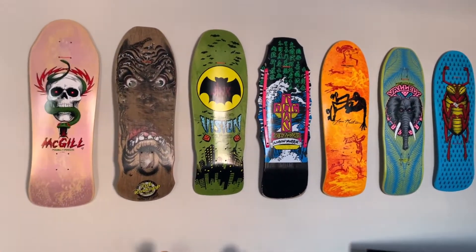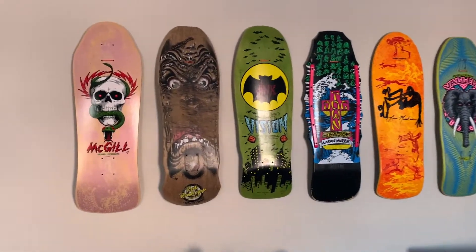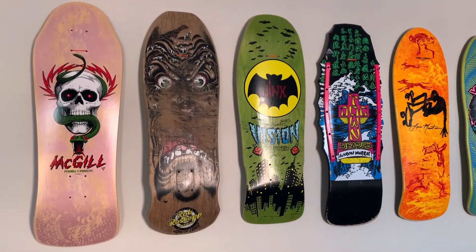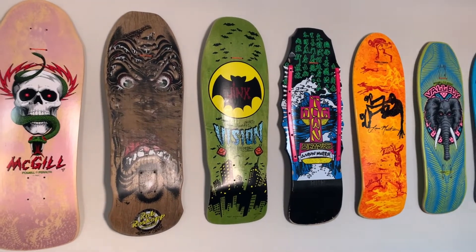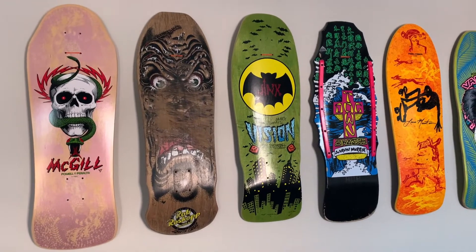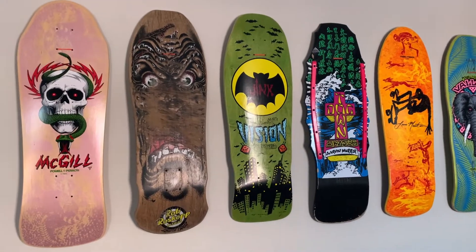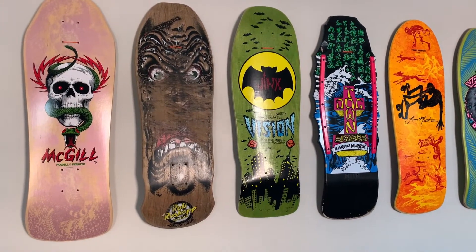Some of you who've been on my channel would have seen that I've done a review on some of these Series 11 Bones Brigade natural decks. This one is the Mike McGill and it's a rad deck — you can go online or onto my channel and watch the review if you're interested. I'm just not huge on the natural colors, so I've actually sold in the last week and a half or two weeks the Series 11 Guerrero and the Lance Mountain as well.